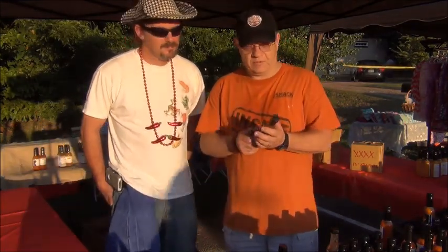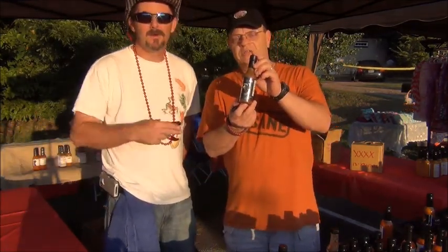Hey y'all, it's Rev. Tommy Two-Tone. We're here at Summerton, Alabama's Frog Fest selling some Rev. Tommy Two-Tone Hot Sauce. While we're here, we're going to do a quick review for my buddy Scott Zalkina of Lucky Dog Hot Sauce.